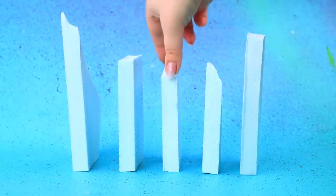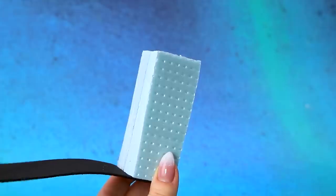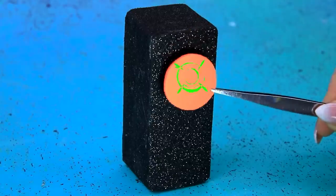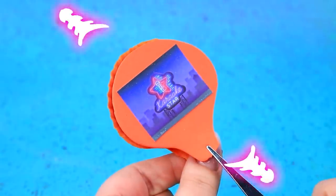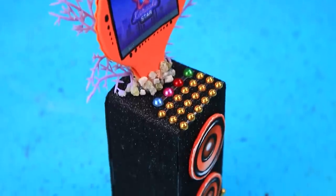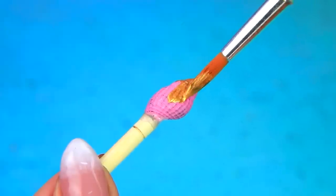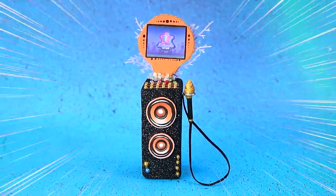Use styrofoam, add blocks, difficult choice. Ooh — black foam paper, glue the detail, a couple of circles. Speakers are in place. A wonderful shell display — fix the top of the speaker, add buttons, control panel. Tint it gold, connect the wiring. A powerful karaoke stand will reveal your vocal talent.